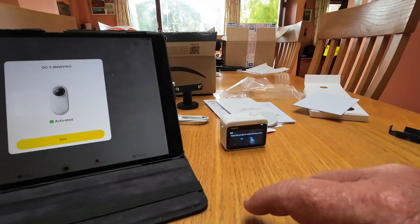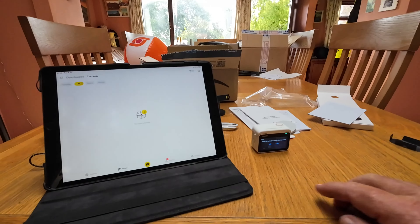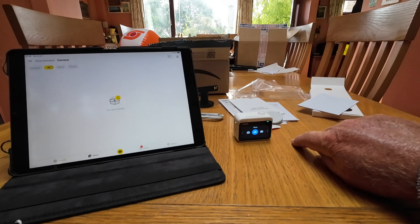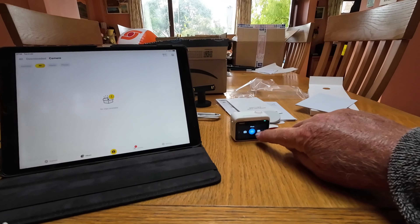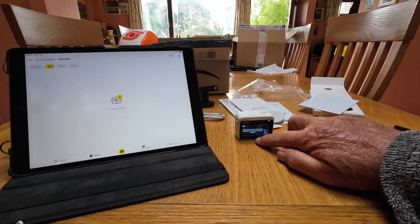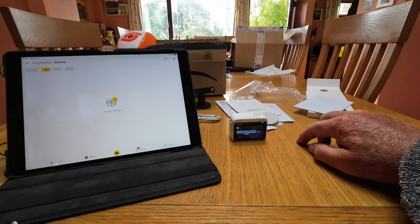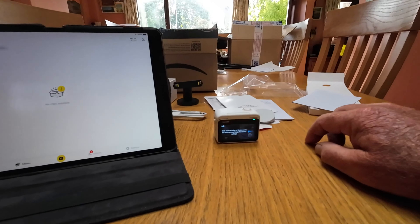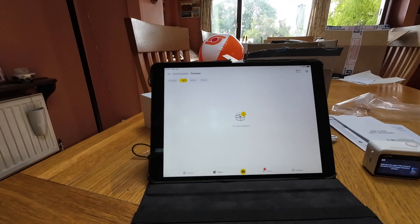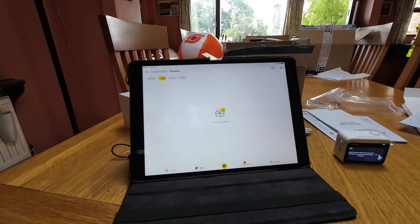So it's now giving you a little tutorial on the camera — photo, video. It gives a little tutorial which I won't bother with. Seem to be activated. No clips available obviously, because I haven't videoed anything yet. The Insta360 Go 3 in the UK, the 64GB version — hopefully that will be enough.